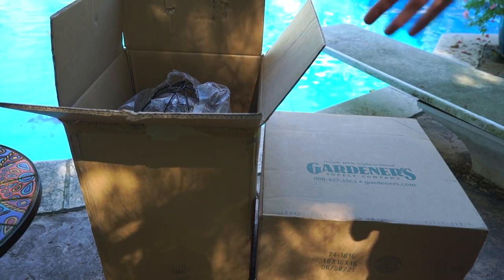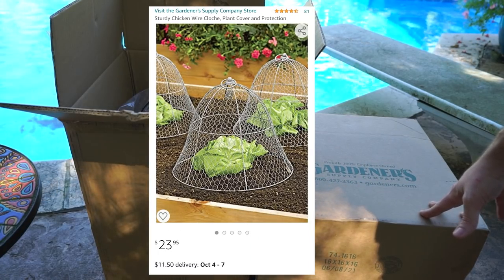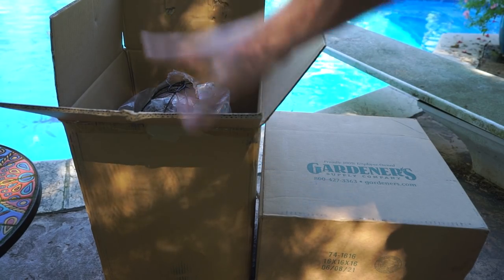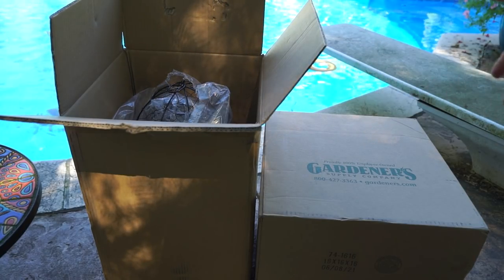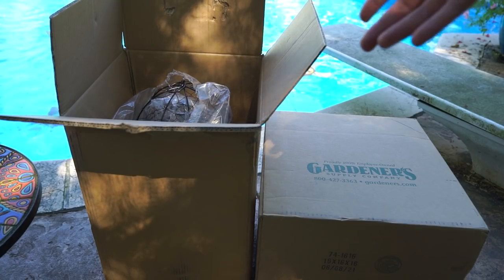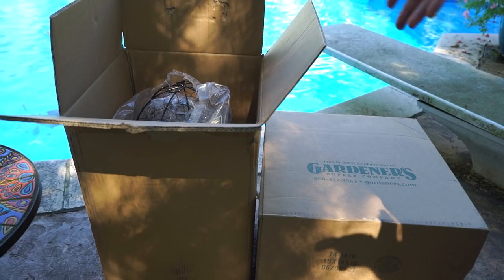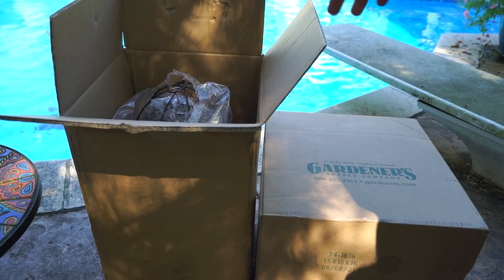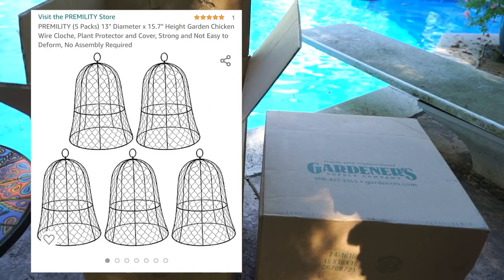One is from Gardener's Supply — those are about 15 by 12.5 inches, so wider and fairly tall. The other five-pack are 13-inch diameter. I had a moment where I couldn't decide which ones I wanted, because they're stupid expensive for chicken wire. It would certainly be more economical to make your own, but I just really didn't want to spend the time messing with that. The 13-inch ones came in a five-pack for $119.99.